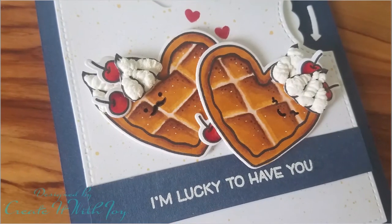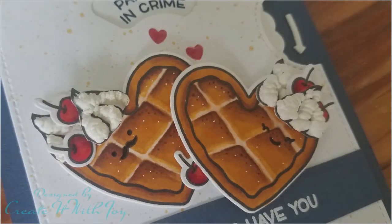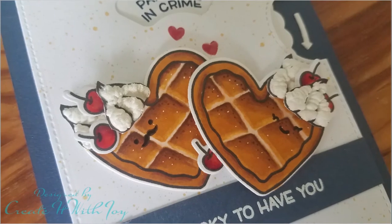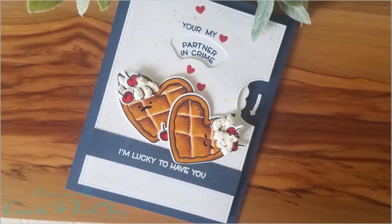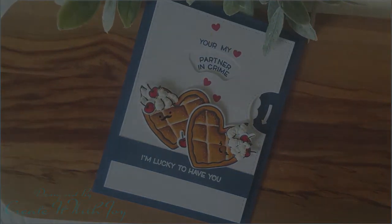Thank you guys so much for stopping by. I hope that you enjoyed this card, I hope that it inspired you — I had so much fun making it. If you like what you've seen, please like, subscribe, thumbs up, share with your crafty friends; I really appreciate it. I'll be back here real soon with another card. Thanks for stopping by. Bye!